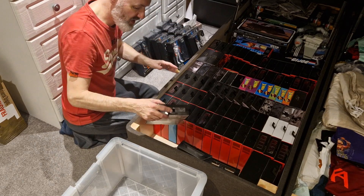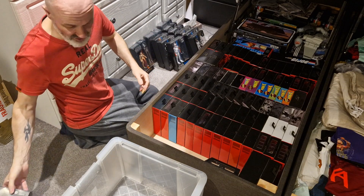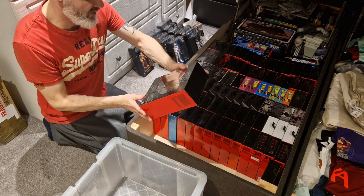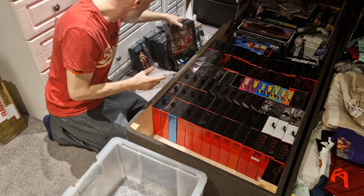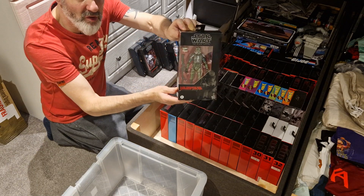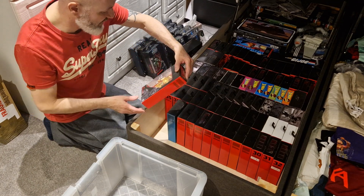Moving on we've got Saw Gerrera, Jar Jar Binks, and Cal Kestis from the Gaming Greats. Then coming into the exclusives: the Gamorrean Guard - I think he's a fantastic figure, probably one of the best Black Series figures they've done to date. Then Clone Commander Wolffe - pretty cool. Clone Commander Gree as well. I'm not too sure whether to get these open or to keep them boxed. I am an in-box collector as well as opening up, and some of these are pretty hard to come by.